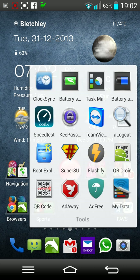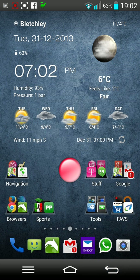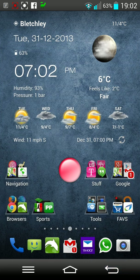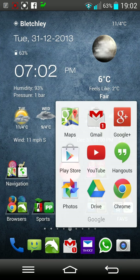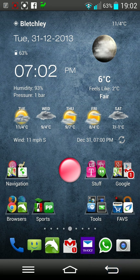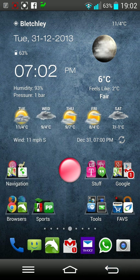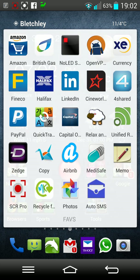I've got my browsers here, some support applications, some tools, and some favorite applications. You can see my Google stuff, navigation, and recently installed Llama. I'm so happy with Llama — it's a really great application. If anybody wants any information on that, perhaps I can share some.